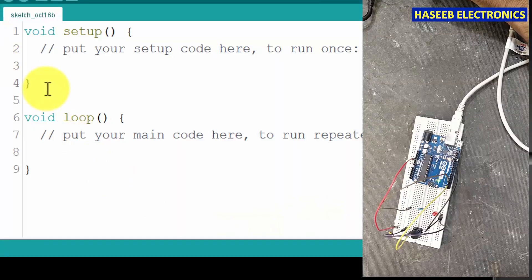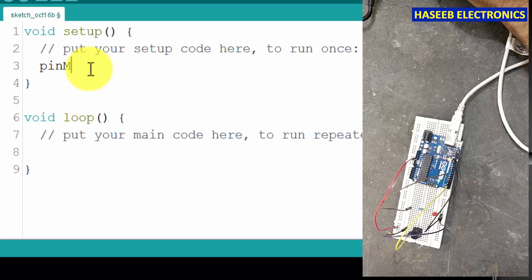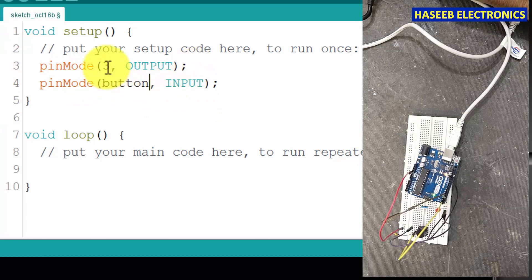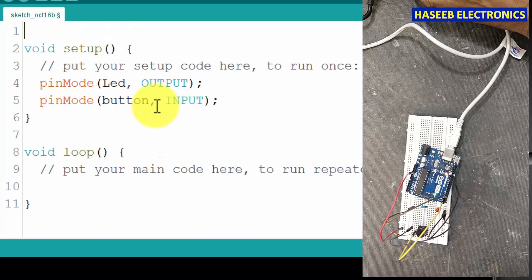In the setup we will define input and output. What is the input? pinMode three comma OUTPUT — we will write pin number two as an input: pinMode two comma INPUT. This is our input and output. As best practice we will write some names — we can say it is 'button' and 'LED'.